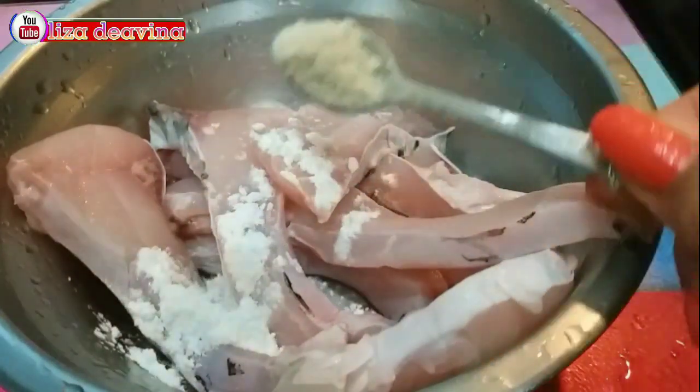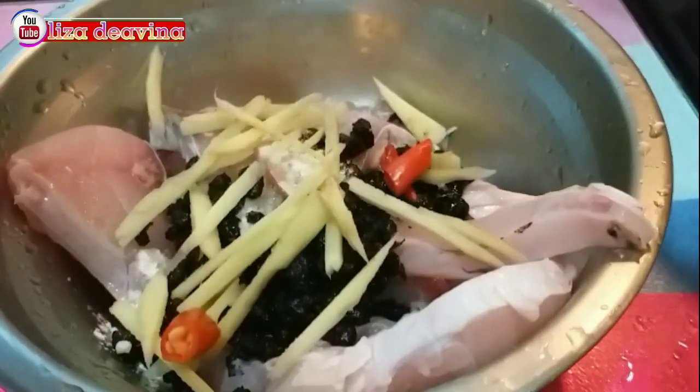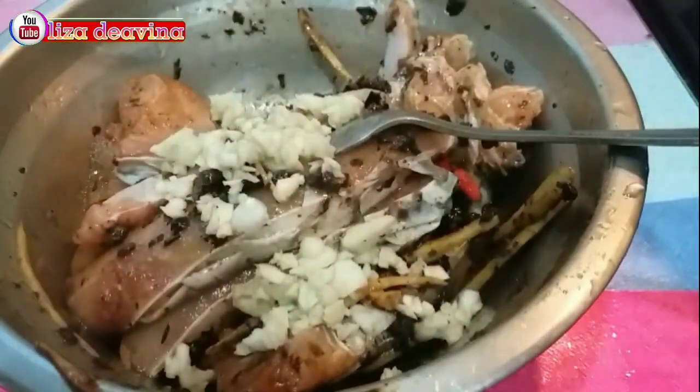Ikannya kita bumbui 1 sendok teh tepung maizena, setengah sendok teh kaldu ayam, 1 sendok teh lada putih bubuk, 1 sendok teh minyak wijen. Tambahkan tausi yang sudah kita cincang, jahe, cabai rawit, 1 sendok teh kecap asin. Aduk sampai merata dan tambahkan pula bawang putih cincang. Aduk sampai merata supaya tercampur.